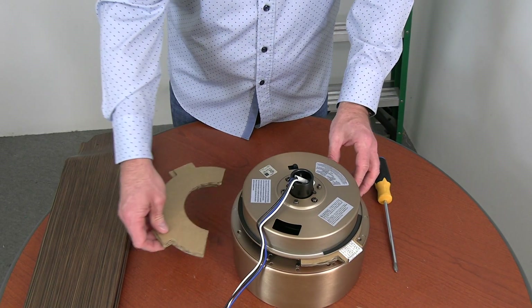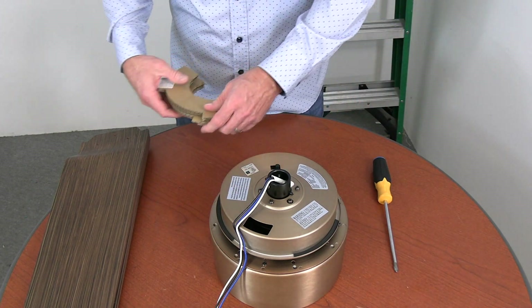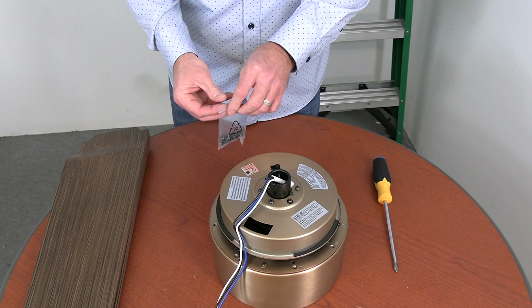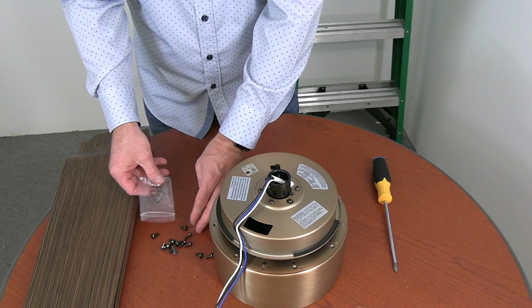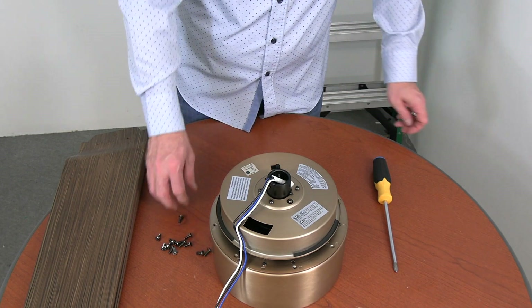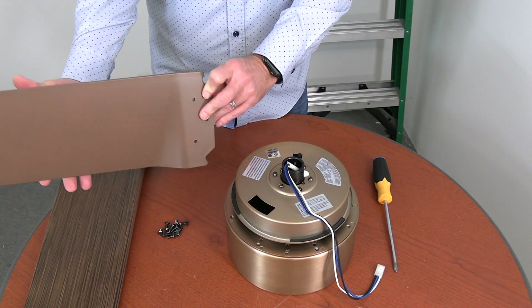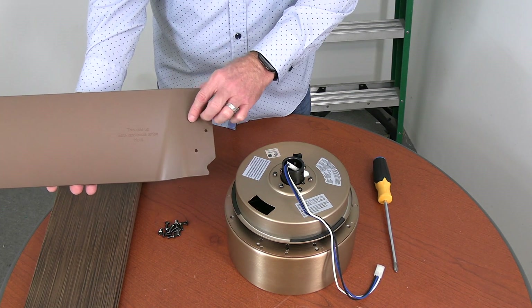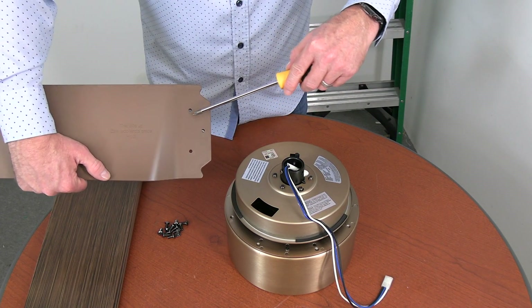Before attaching the blades, you'll need to remove the cardboard motor stops from on top of the fan motor assembly — you can discard them once removed. To attach the blades to the fan, you'll need the bag of blade attachment screws from the hardware pack. Before attaching the blades, make sure the side of the blade labeled 'this side up' is facing towards the ceiling. The blades attach to the fan using three screws in each blade.